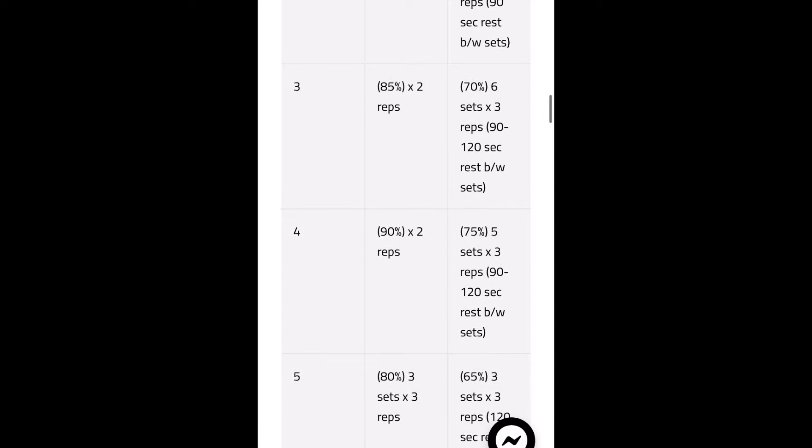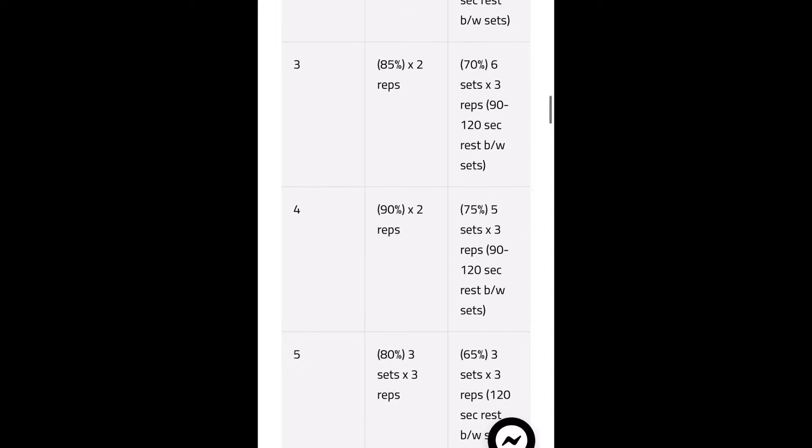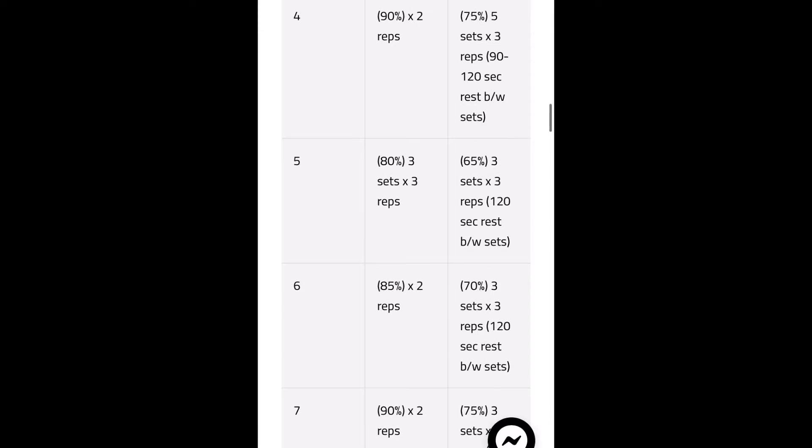Take week four, for example. In this week you are hitting a set at 90% of your one-rep max — pretty heavy and therefore pretty costly in terms of recovery. But on week five, it kicks the intensity back down to 80%. I think how this program manages intensity and volume really separates it, because if you try to continuously linearly push intensity and volume, you could eventually lead to peaking too soon, or even risk injury.